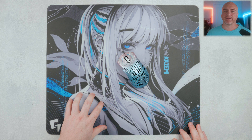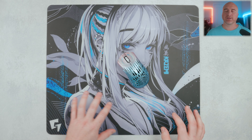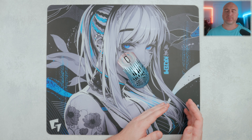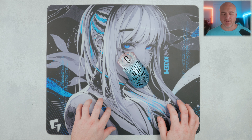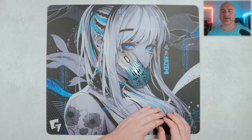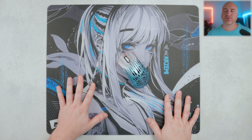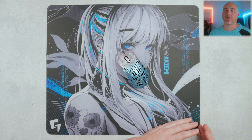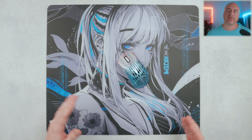That about wraps things up on the Glassworks Kazumi, and clearly Glassworks is just killing it. I really love this thing. I'm going to put this right up there with the Akari as my favorite speed glass mouse pad. If you put a gun to my head and made me choose between the two, I'd probably go with the Kazumi — I like the artwork a little more, I like the colors, and I do like the smoother feeling surface. So if you missed out on the Akari, I wouldn't feel too bad — just pick this up. I really feel like this glass mouse pad is about as good as it gets.